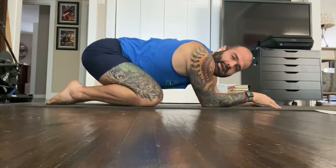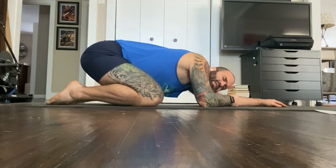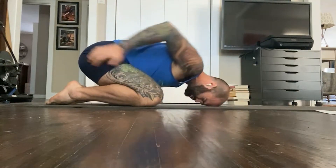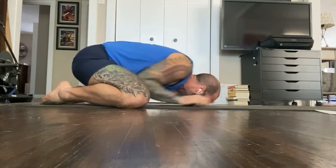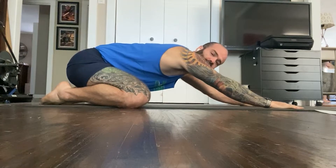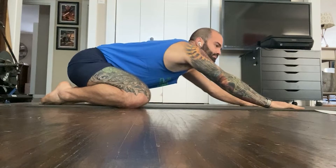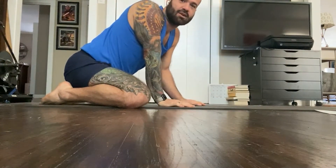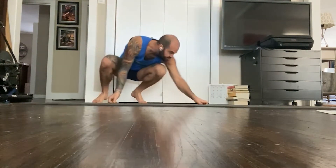Remember, this is your body. I don't know what your body feels like. Sometimes child's pose feels good because I'm stretching my shoulders and upper body. Sometimes it feels good because I'm stretching my hips and I'm down nice and wide and pushing back nice and deep. Just whatever your body is feeling, that's what I want you to take advantage of here in child's pose. Now, after child's pose, we're moving on into downward dog — probably the most famous of the yoga poses.